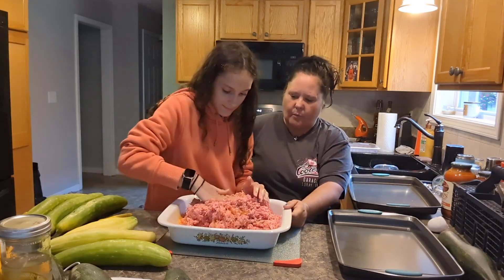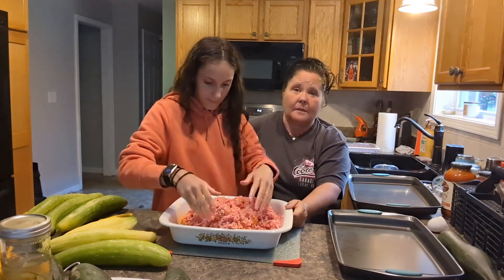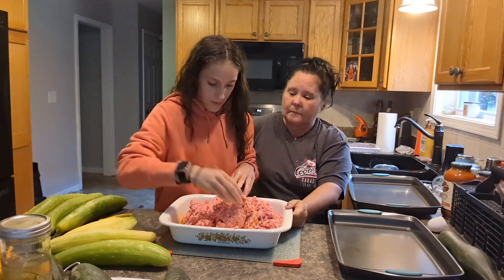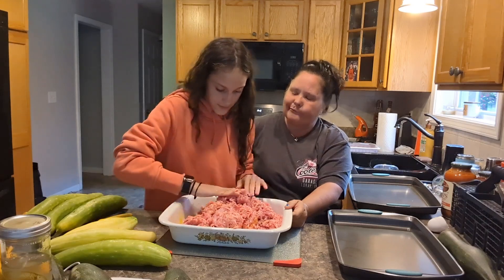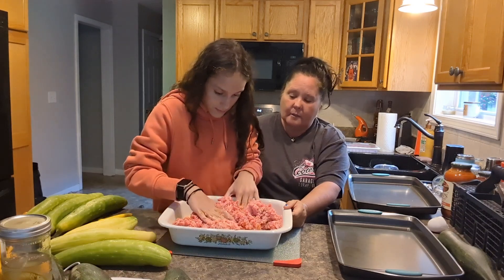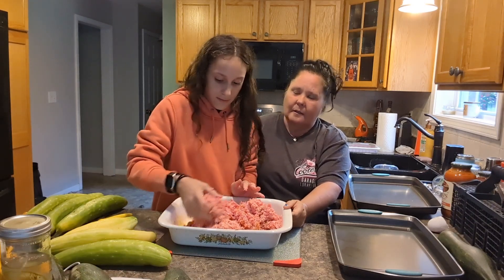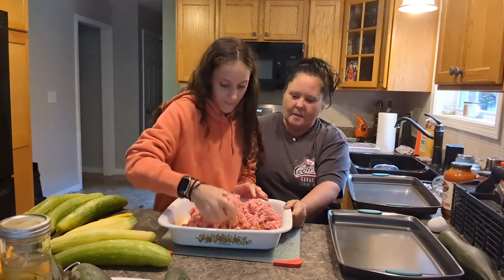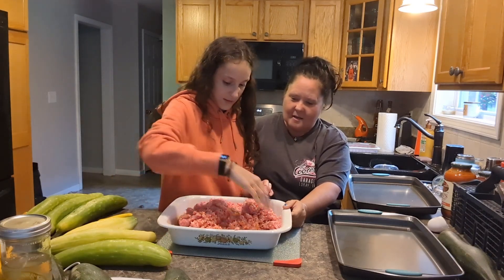In the summer I don't make too many big meals. We eat a lot of sandwiches, burgers, and hot dogs. Maybe steak — well, we eat venison steak. We eat a lot of venison. We eat a lot of meat in general.